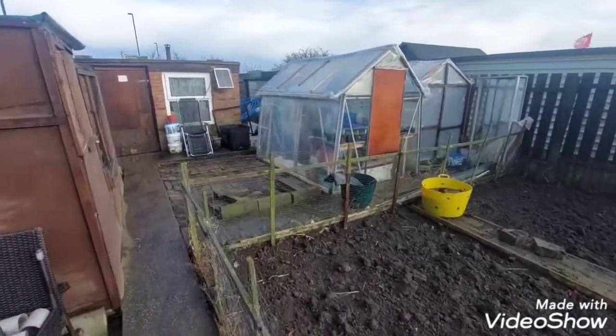Everything around the garden is looking spot on — starting to get clean and tidy now. Just getting things all straightened up, ready for the new season. Quick update, thanks very much for watching — really appreciate it. Hopefully next week's a better week and we can get down to the other garden and do some work down there. I will get a video up giving you an update on the onions inside the grow room as well, so we'll catch you later.